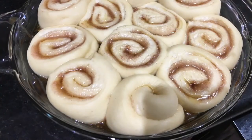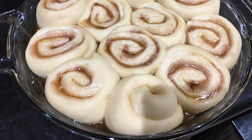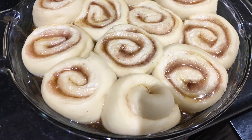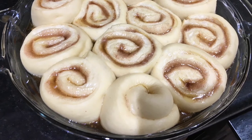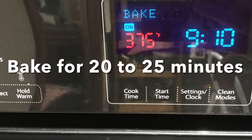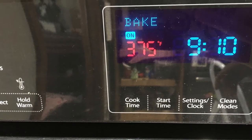There are two things you can do to help your cinnamon rolls rise better. Number one, try not to open the door as much as possible because it keeps that heat in. And number two, you can turn on the oven light, which also helps keep the heat stable. Now take your cinnamon rolls out of the oven and preheat it to 375.